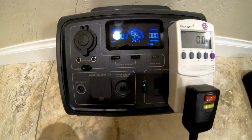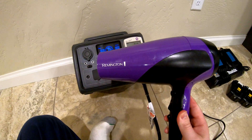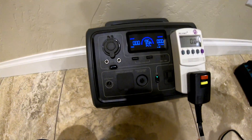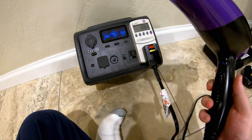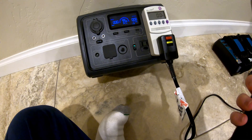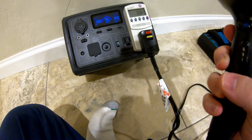First thing to check: if the power goes out and you want to dry your hair, will it run a hairdryer? It's only rated for 600 watts, so certainly this hairdryer won't run at full capacity, but hairdryers do have some options generally speaking. We're going to start on low fan with low heat first and see what that does.